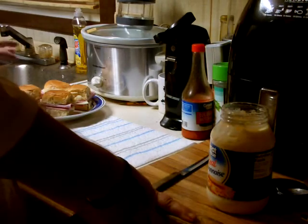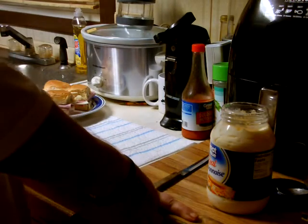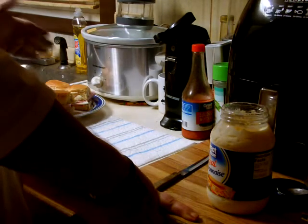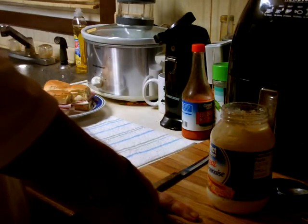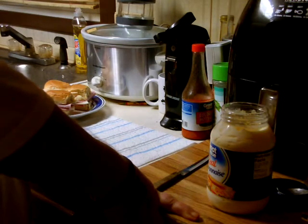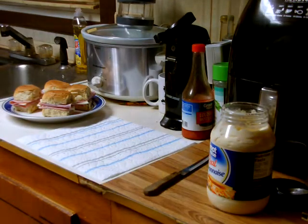You want to microwave these till the cheese starts melting — I would say maybe a minute to start with. These buns were frozen; I'd cut them and sliced them and put them in individual baggies frozen to keep longer. I'm gonna go ahead and put these in the microwave for a minute until they get good and melted, and we'll be right back.